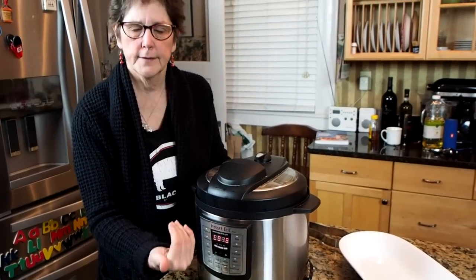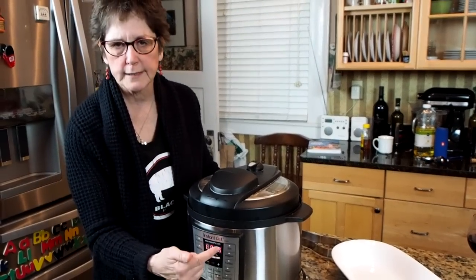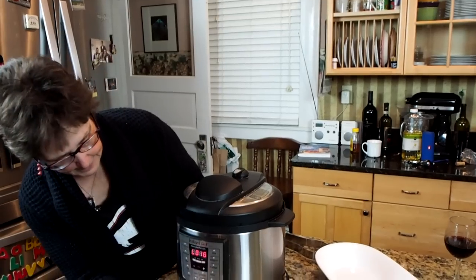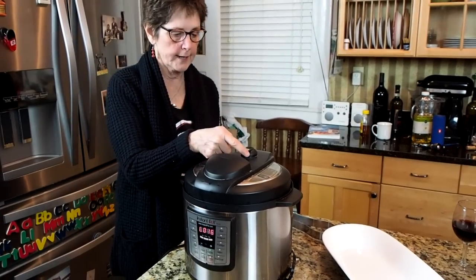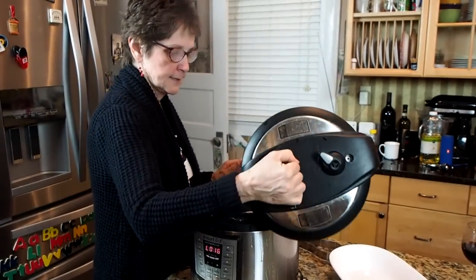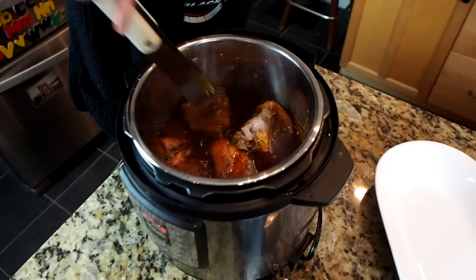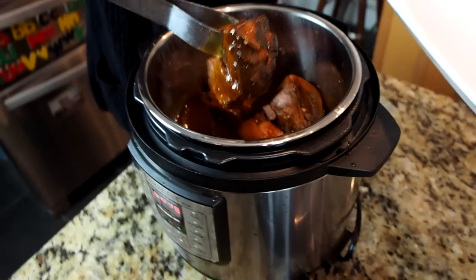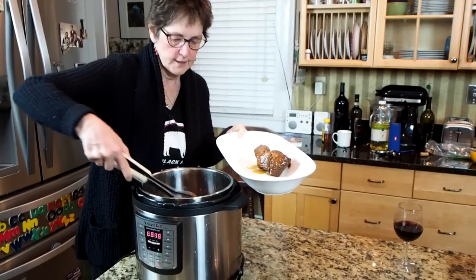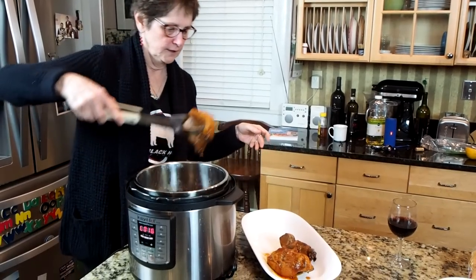The pulled pork cooked in the Instant Pot for 45 minutes and then I let it do a natural release for more than 15 minutes. That just means instead of venting quickly, I let it just stay in the Instant Pot. Right now I'm hitting the natural release and all of the steam has naturally released. This pork is so tender — it looks and smells really good.